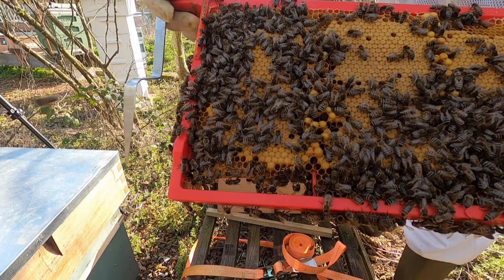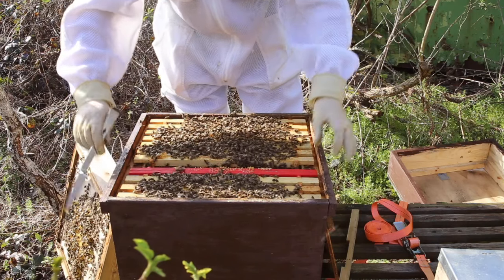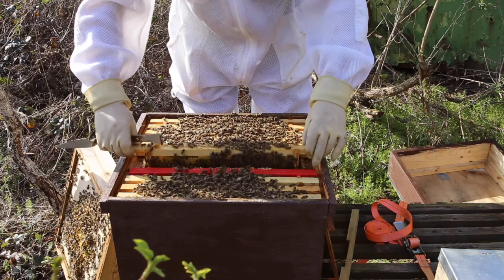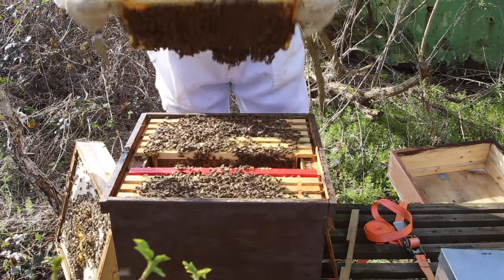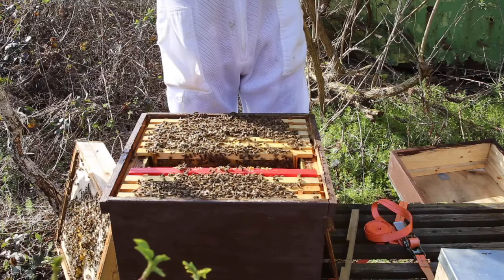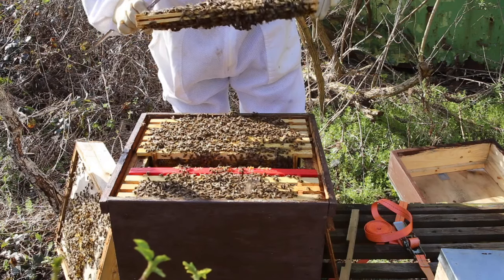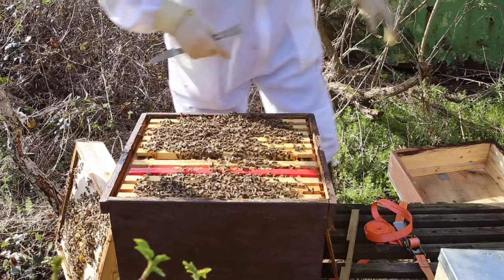The bees don't like you blowing on them but it does move them. They've put drawn brood down that rib - that's where there are two plastic bars that hold the foundation. To be honest, I'm quite impressed with these red plastic foundation ones. Very quick, no nailing, and the bees don't mind them. There's a few bees at the bottom trying to draw some comb. See them making the curtain - when they do that curtain they're building wax. This is another full frame, capped brood and larvae.